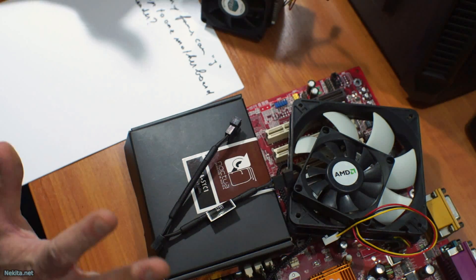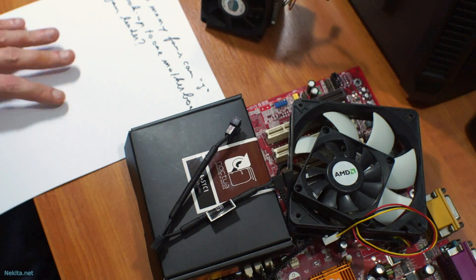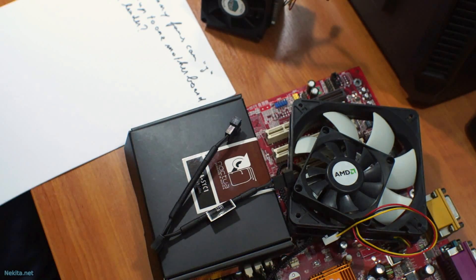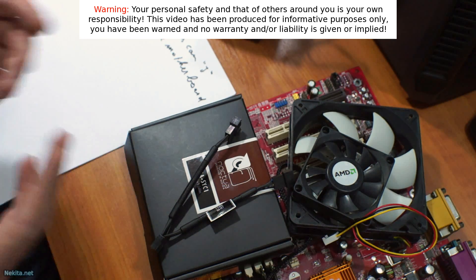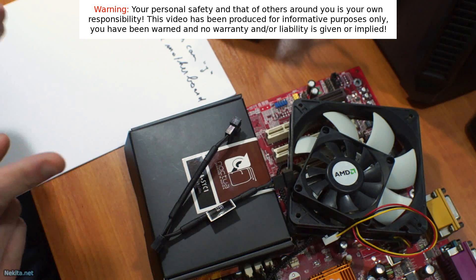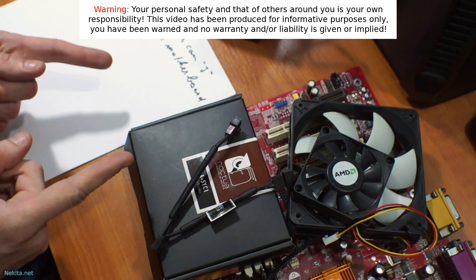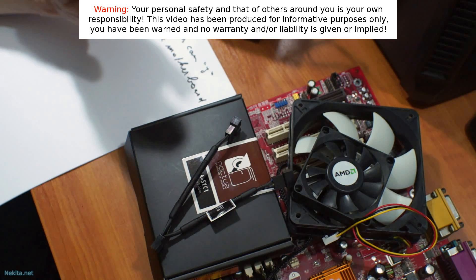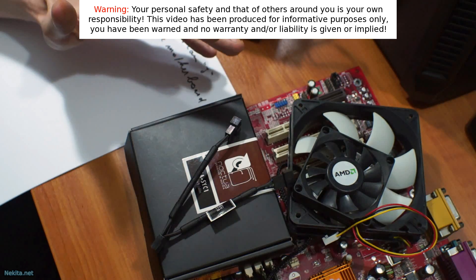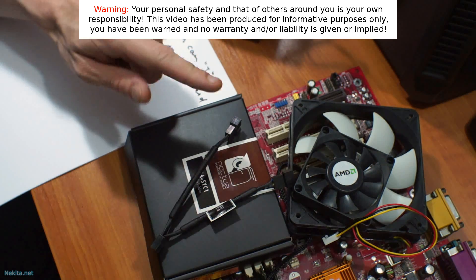Hi guys, this is NikitaNet and what I've got in front of me is a jumble of parts and a question. First I have to notify you of the disclaimer that's on screen in the video, readily available to read and understand for everyone. I'll reiterate its validity: you are responsible for your own safety and that of others around you. Some of the subjects in my videos can be very dangerous, and this one is as well.